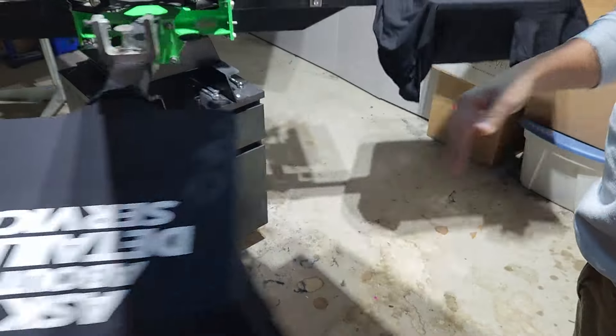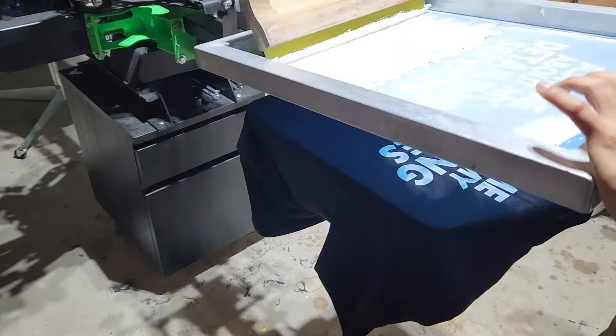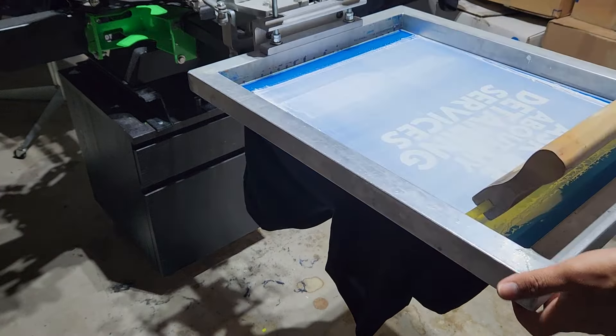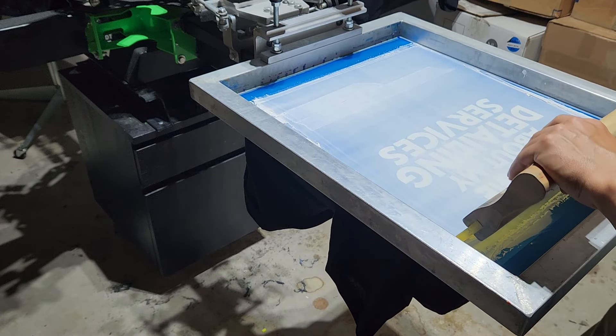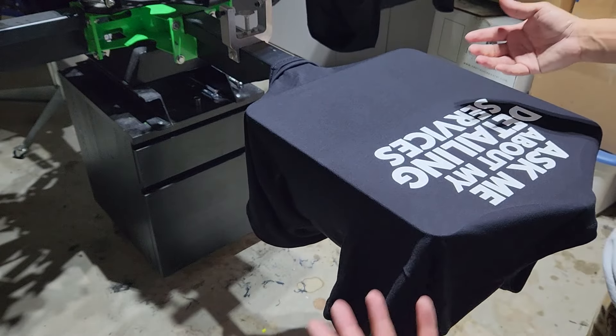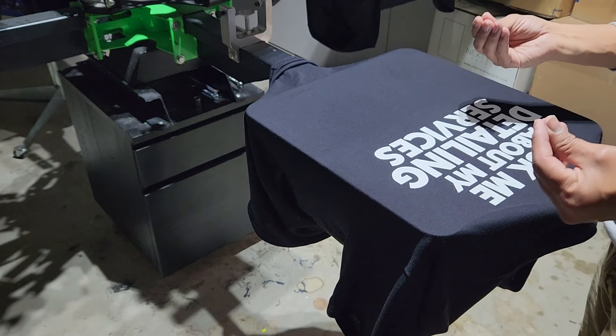When I first tried the FN ink, it was very, very smooth and very easy to work with. I fell in love with it because it's so smooth, so creamy, and so easy to work with. And on top of that, it gives you a very, very smooth and soft print.